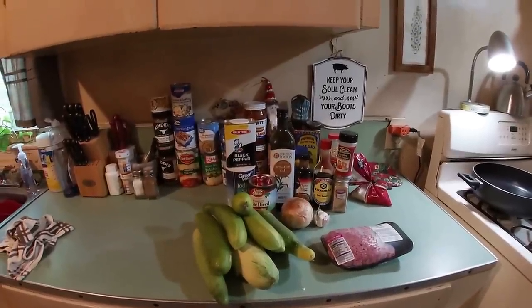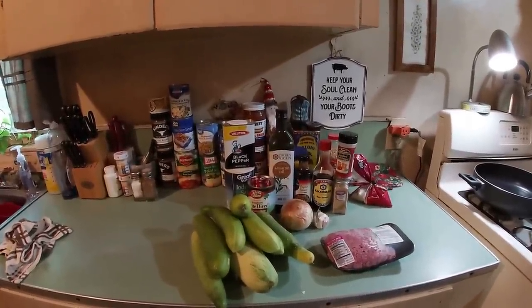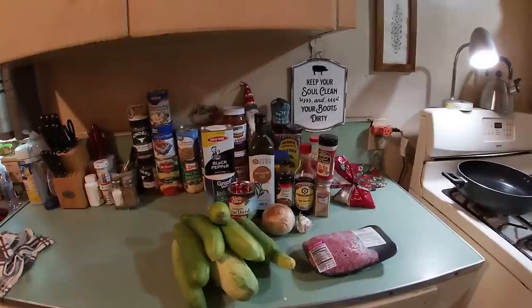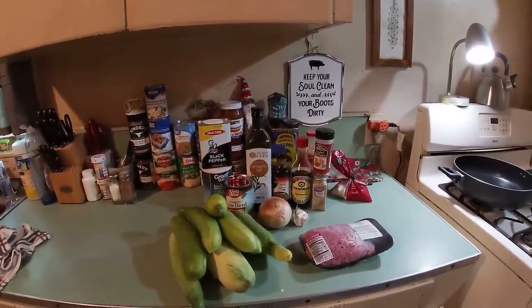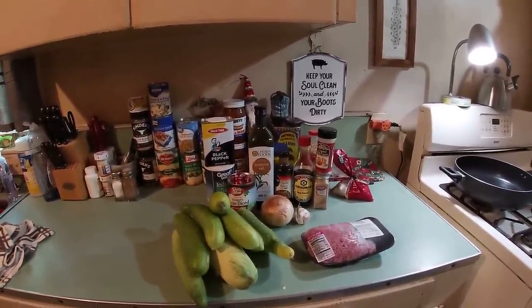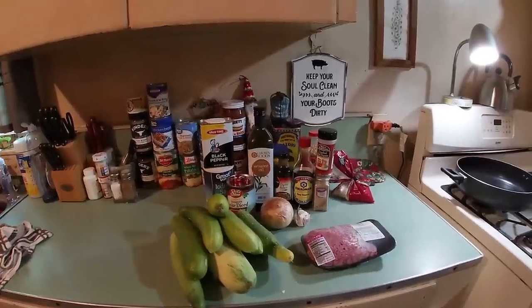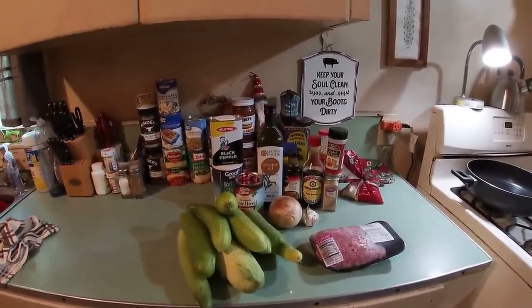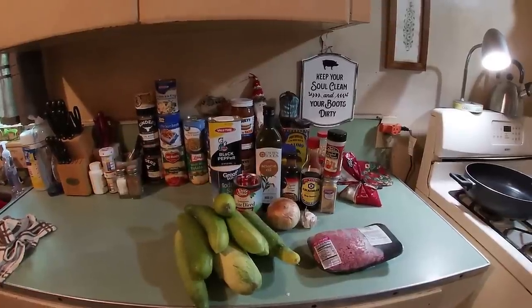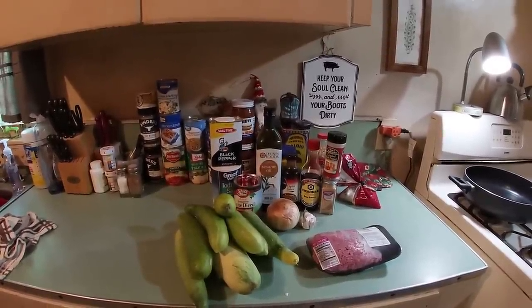Well, hello there, friends and family, and welcome back to the little old country kitchen. It's been a while, hasn't it? And I see you're sitting here staring at a bunch of ingredients. So that means Gracie and Lillibit somehow let y'all sneak on past them, didn't they? Imagine that. I bet you got past with some treats.